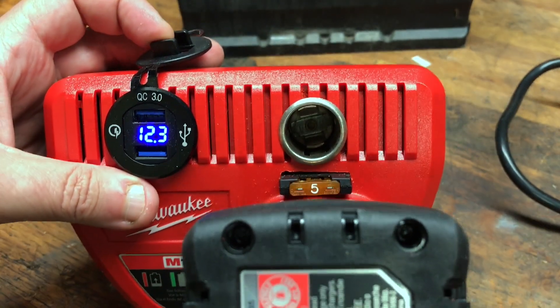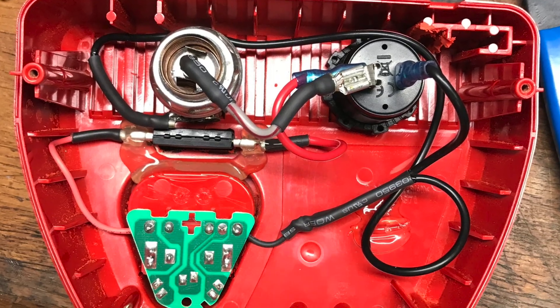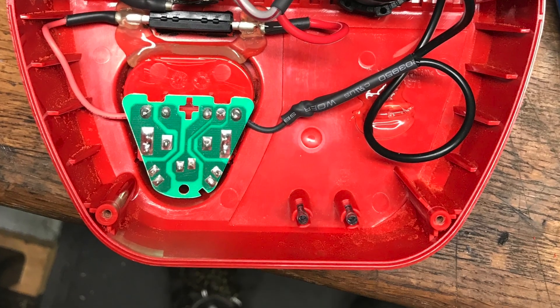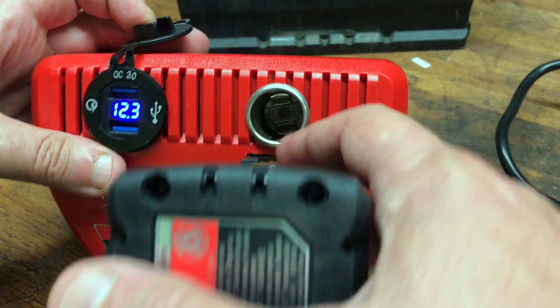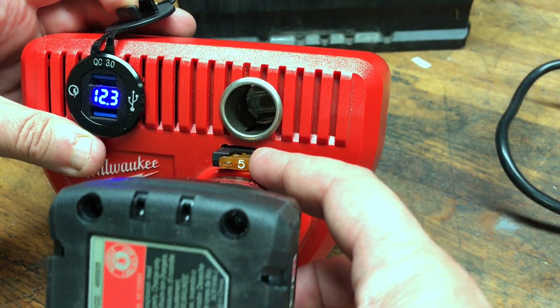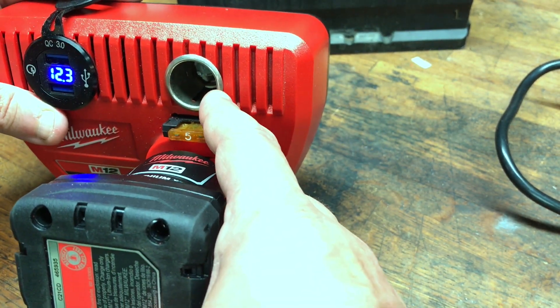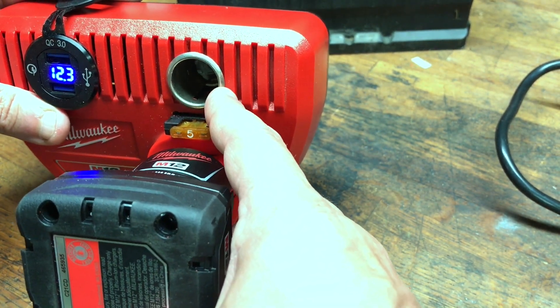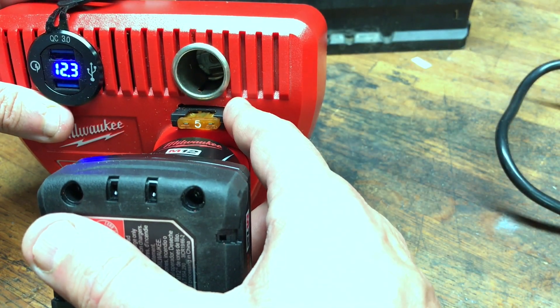But I also added this cigarette lighter port. You might say 'what for?' — there's only a 5 amp fuse here, so you can't really run much off of it. You stick a finger in the socket and nothing's going to happen.